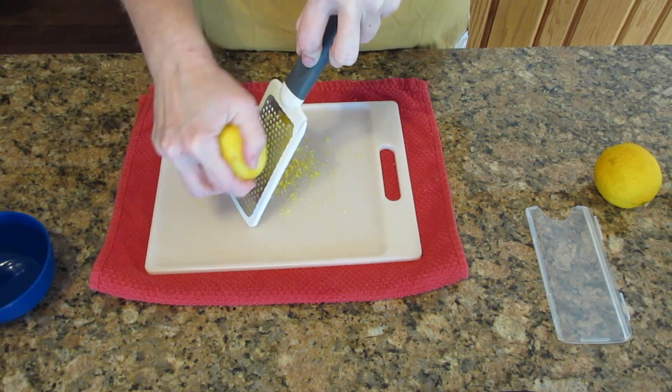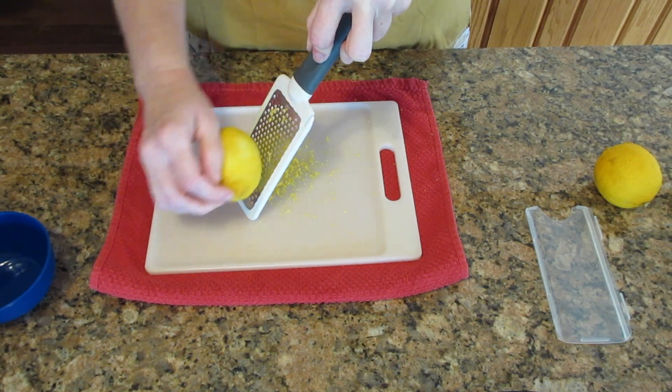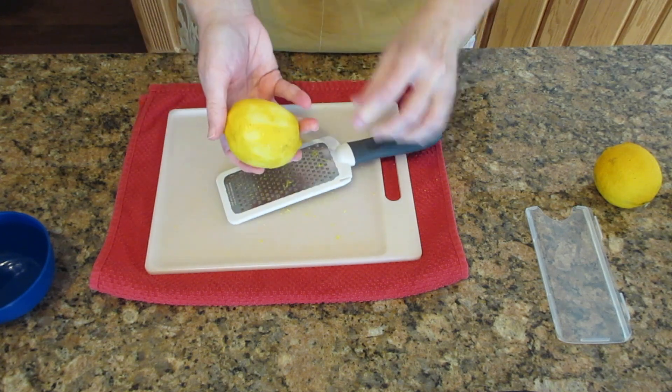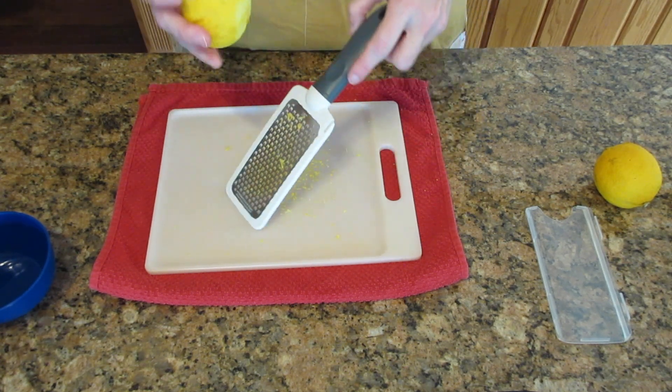I'm going to turn it and hold it purposely the wrong way, and I'm going to show you how easy it is for this to roll out of your hand. See why I don't recommend it? Obviously I'm exaggerating to prove a point here, and I let go so I didn't hurt myself, but this is a real possibility. That's why I always recommend holding by the pointed end.